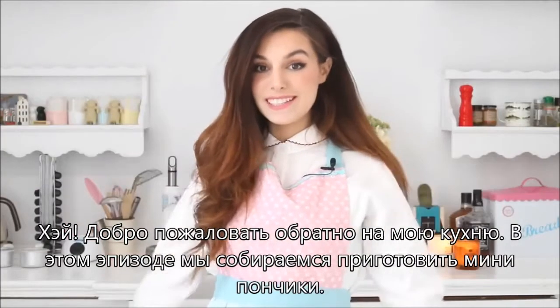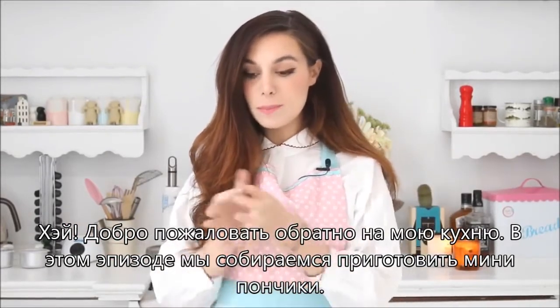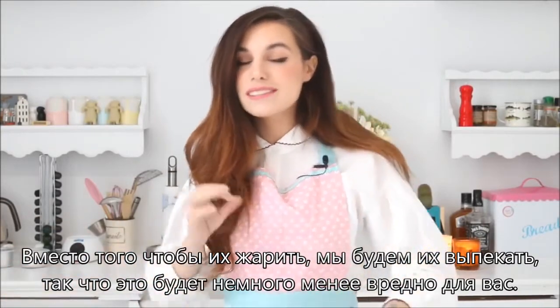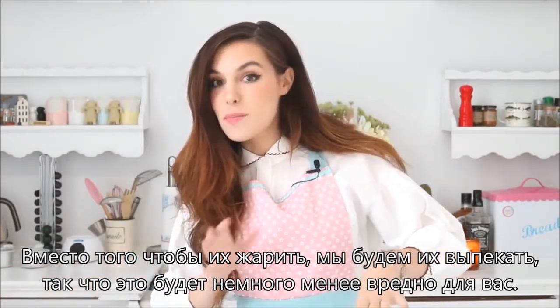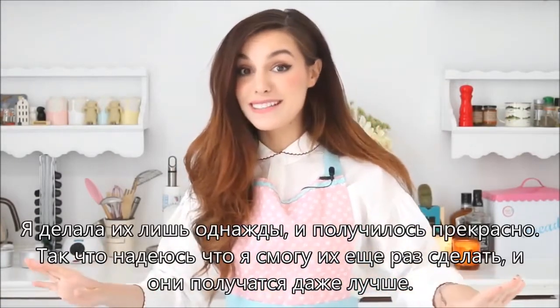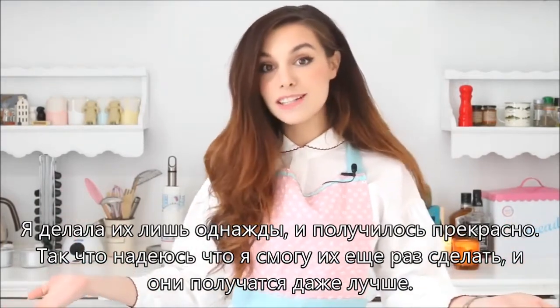Hey! Welcome back to my kitchen! Today for this episode of Martia Makes, we are going to make some mini donuts. Instead of frying them, we're gonna bake them, so it's slightly less bad for you. I only done it once and it turned out great, so hopefully I can redo them and they will be even better.